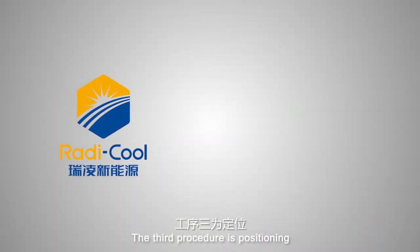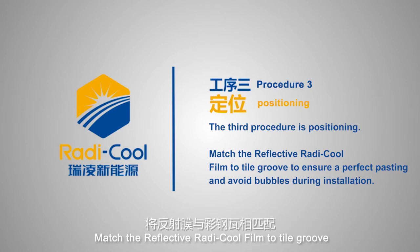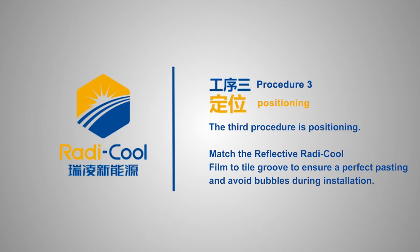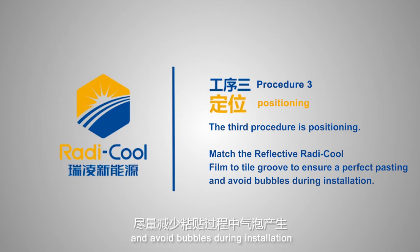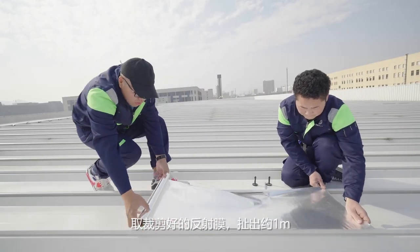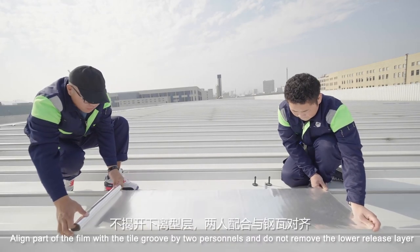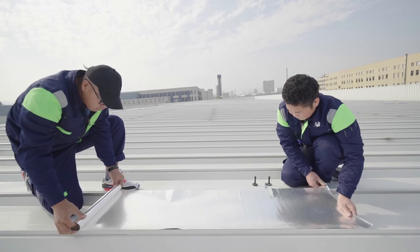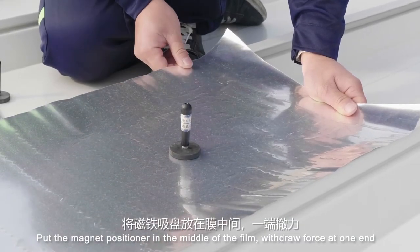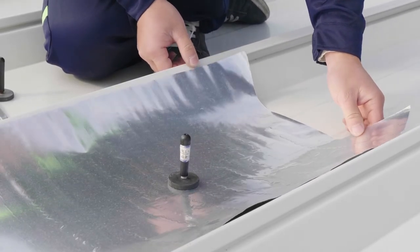The third procedure is positioning: match the reflective Radicool film to the tile groove to ensure a perfect paste and avoid bubbles during installation. Align part of the film with the tile groove using two personnel without removing the lower release layer. Place the magnet positioner in the middle of the film, then withdraw force at one end — after the film falls, the magnet positioner will be absorbed and fixed.